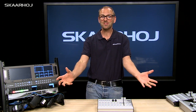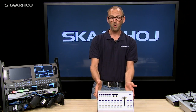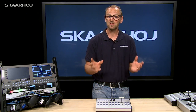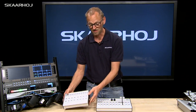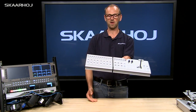Then it occurred to us — why not make a modular controller series? So here we have it: the XC series, and this is the XC3, which is like a cornerstone in the XC series. The answer to having more inputs is simply to take another module from the XC series and click it on the side of the existing one like this. Now you have an almost seamless complete controller with these two units combined.